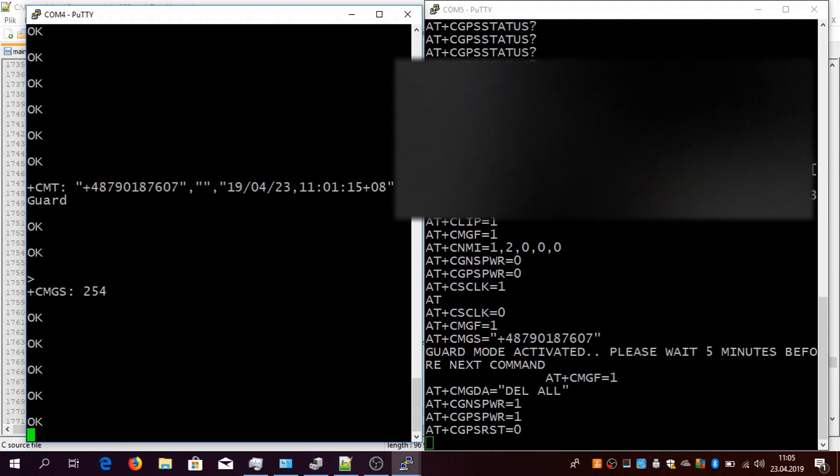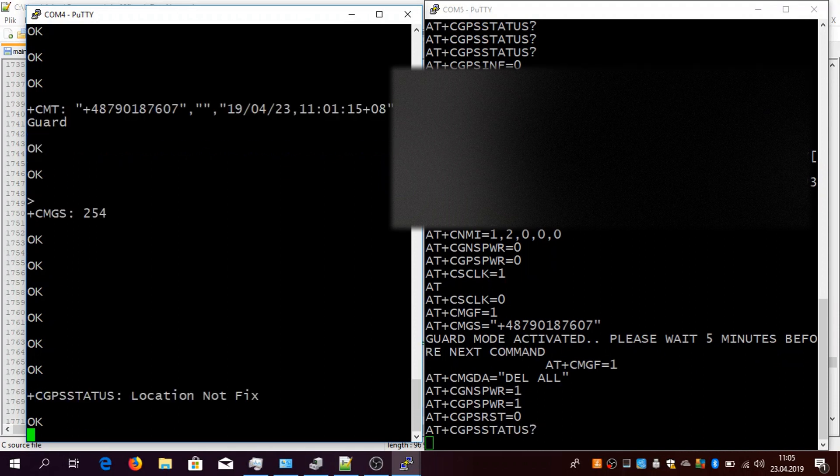As you can see on the right side, it activates GPS once again and starts querying the GPS status. In a while the location will actually be correct, and then it will try to compare the next location with the previous one. It will compare location every single minute, and if there's something wrong — if the location is different by something like 300 meters — you will be notified with a text message that your vehicle was stolen.